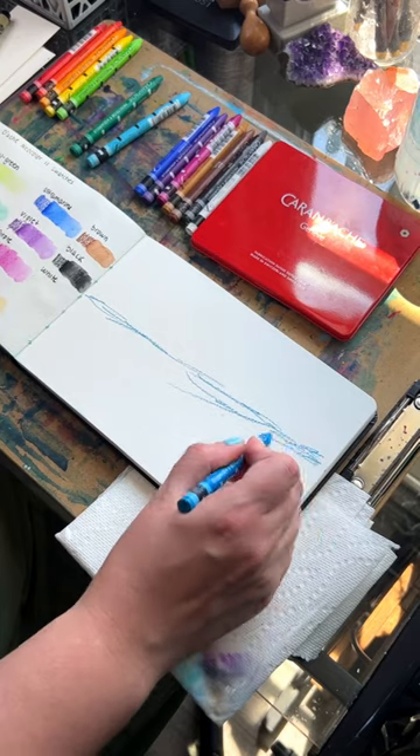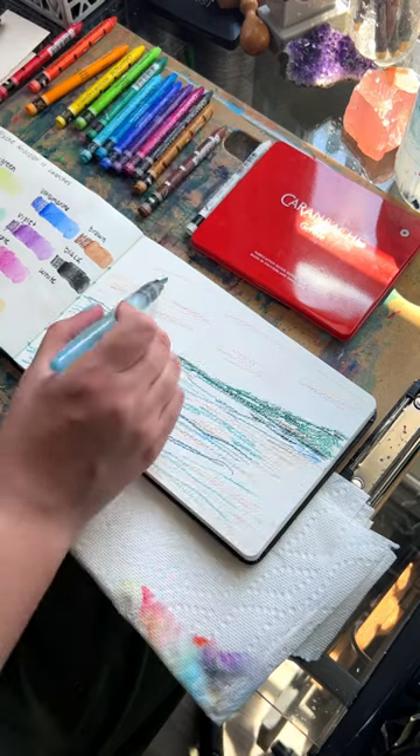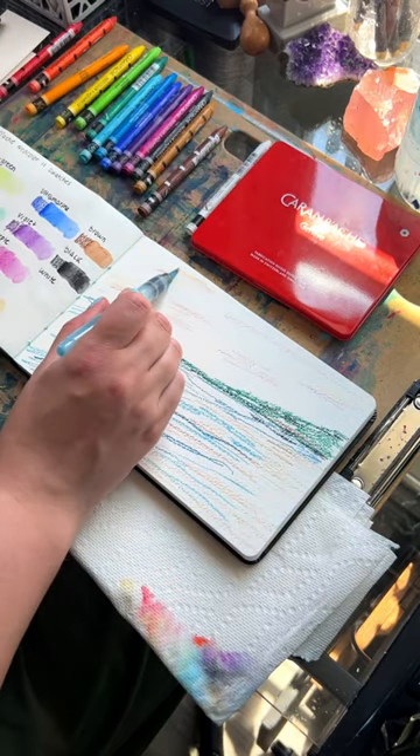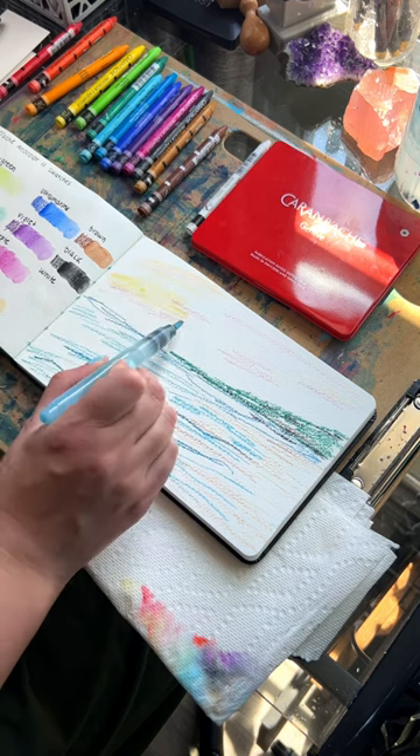Basically it's kind of like a watercolor pencil but in crayon form. I just decided to do a simple landscape in my sketchbook. What you do is you just draw with them and then activate them with water, just like watercolor paint.